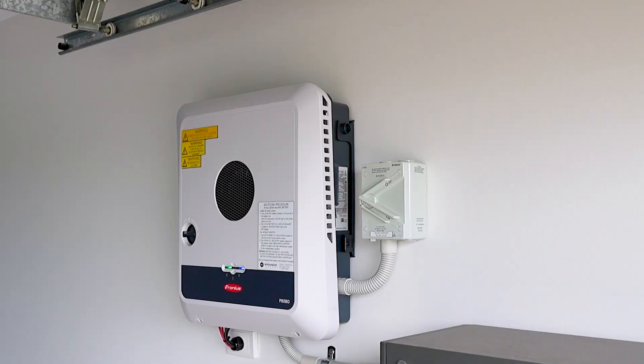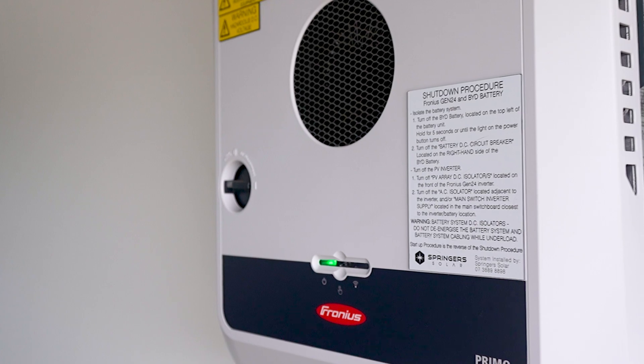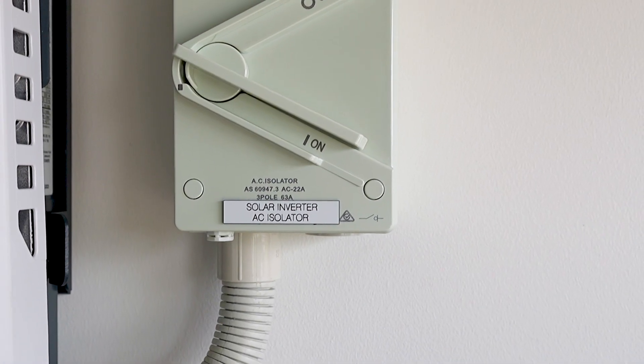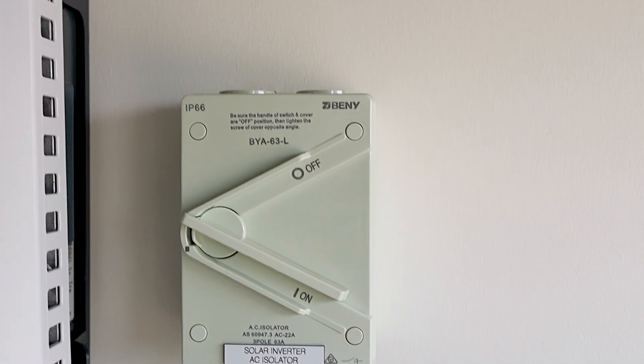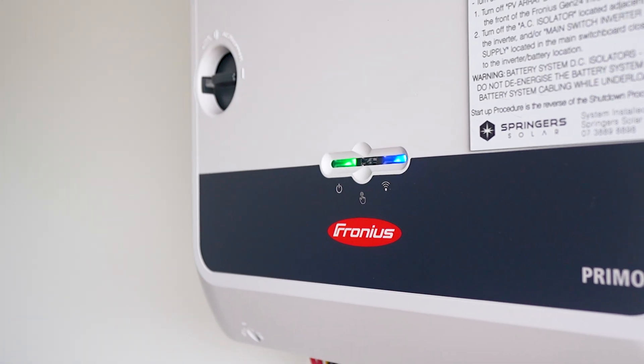Now, if you haven't changed internet providers, one thing that you can do straight away is just actually power cycle your inverter. So you want to switch the AC off — in this case it's a paddle switch here near your switchboard, it'll just be your solar inverter main switch. Then come across here and turn your DC off.